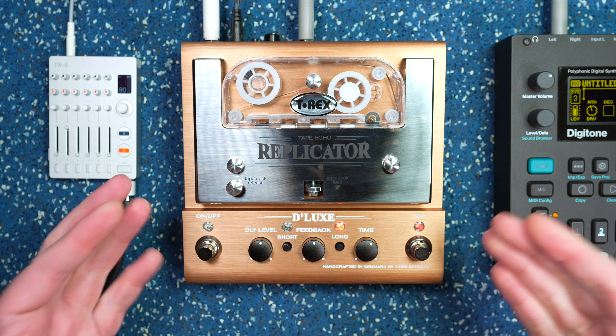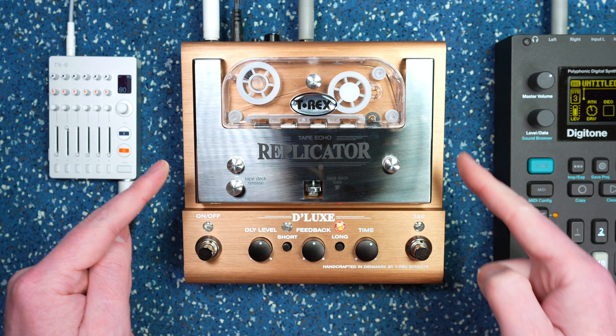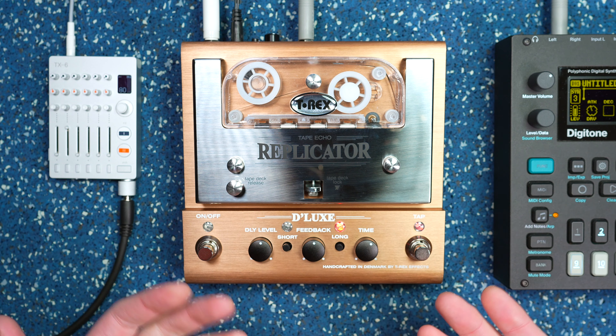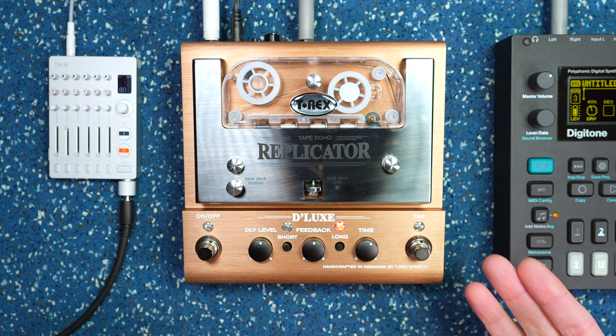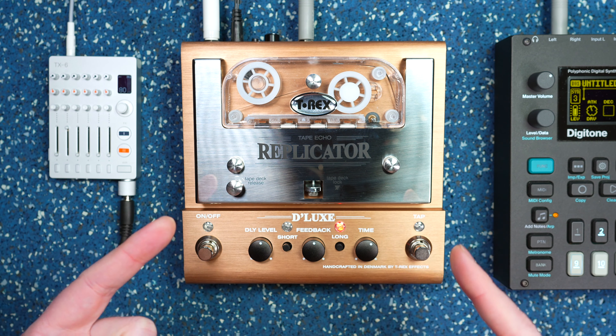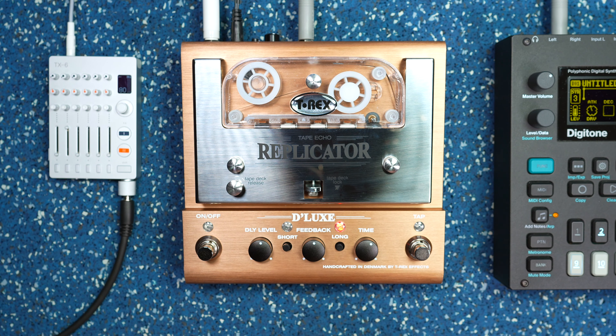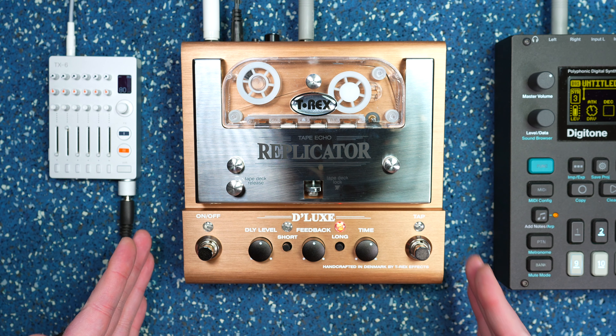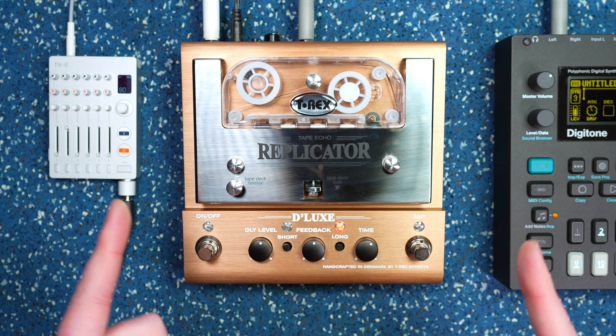The Replicator Deluxe is a tape delay that uses actual tape, and it's kind of amazing. Most modern day digital emulations get a lot right, but there's just nothing that beats the old school character of an actual physical cassette tape. I've been extremely fortunate being sent this for a demo on the channel and I'm super pumped to now share it with you.